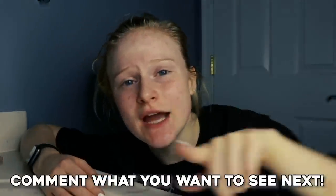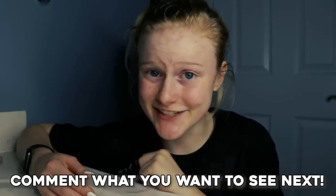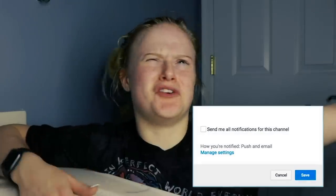That is it for my face care routine. I hope you guys enjoyed it — comment down below what you want me to do for my next video because I need some more ideas. Make sure to follow me on Instagram and subscribe and turn on the notifications. Thanks for watching, bye!